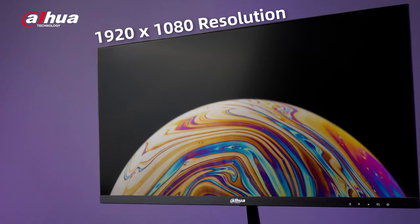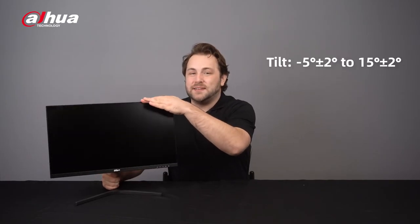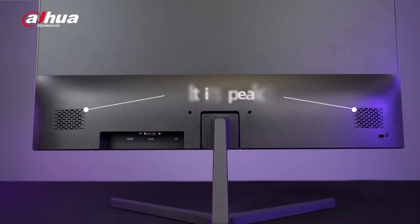You can also adjust the angle of the monitor to meet your viewing needs. The monitor is equipped with a built-in speaker for added convenience.